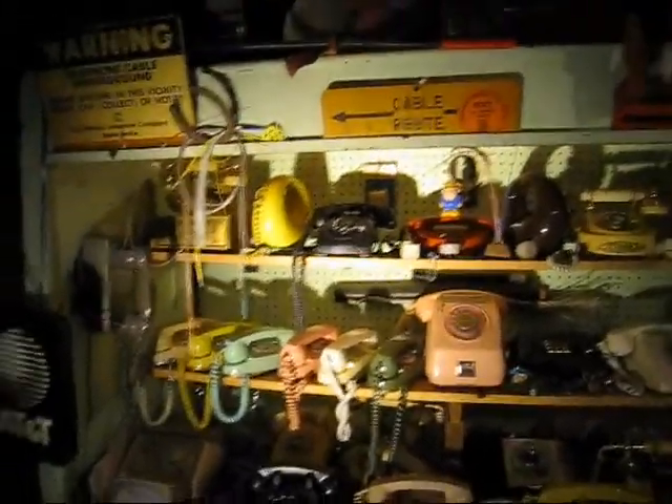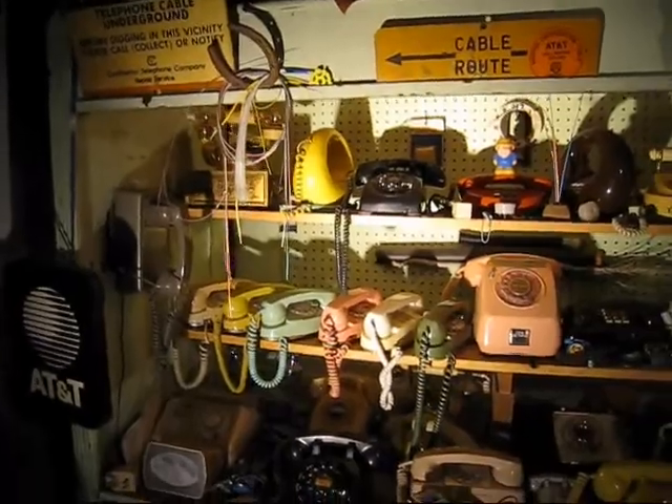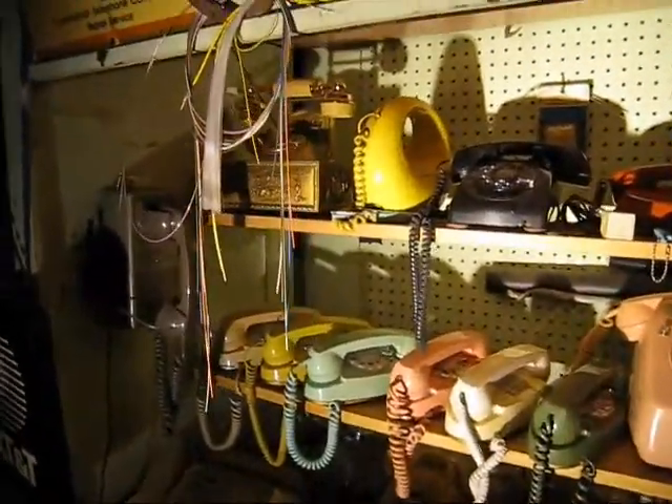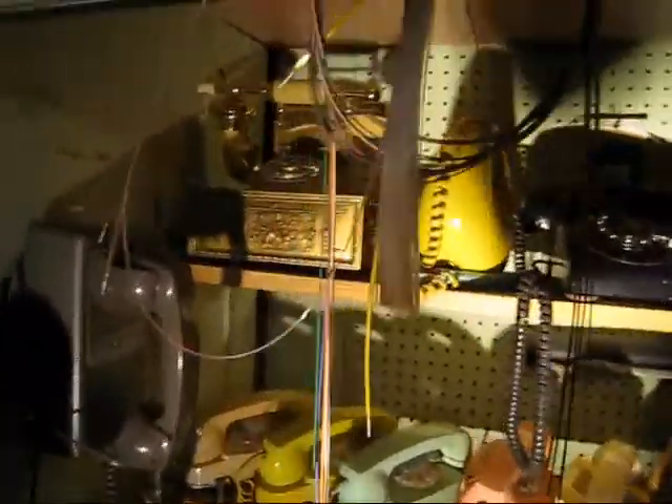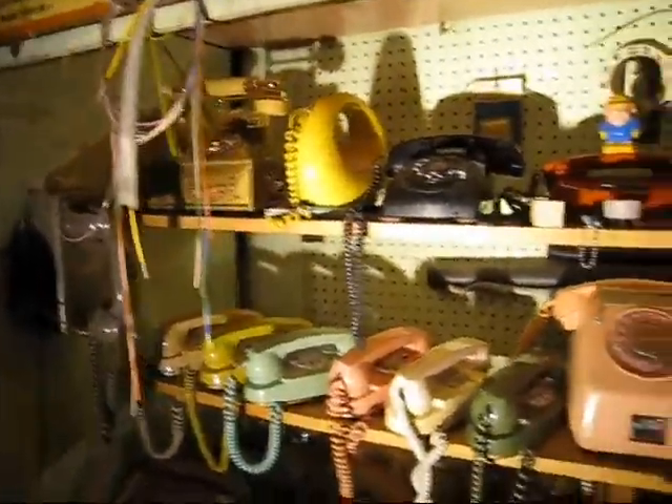Hey YouTube, it's that time again, and also a good opportunity for me to work on my camera control with this littler camera, talking softly because the microphone is right on the top. We're on to the next part of my telephone display.